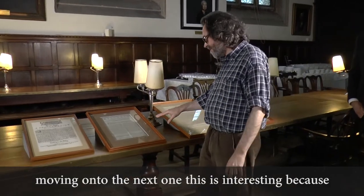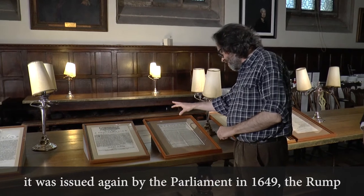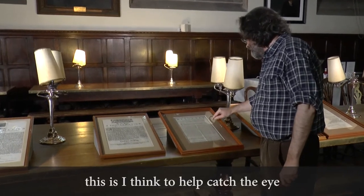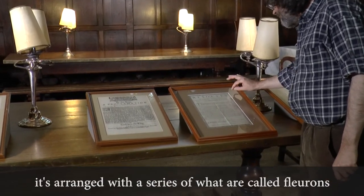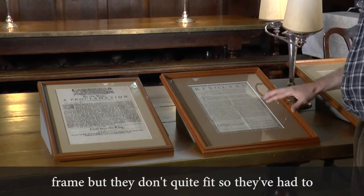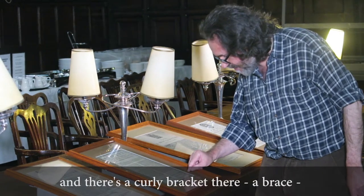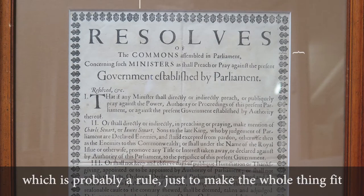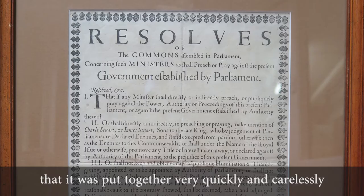This next one is interesting because it's a slightly different layout — it doesn't have the woodcut of the head. It was issued again by Parliament in 1649, the Rump Parliament. But it does have a decorative border, which I think was to help catch the eye. One of the interesting things about this border is how badly it's put together. It's arranged with a series of what are called florons — type ornaments — arranged into a rectangular frame, but they don't quite fit. So they've had to put one or two other odd characters in to make it fit: there's a curly bracket — a brace — and another curly bracket of a different size, and then a single rule just to make the whole thing fit. It's an example of the cheapness of the production; it was put together very quickly and carelessly.